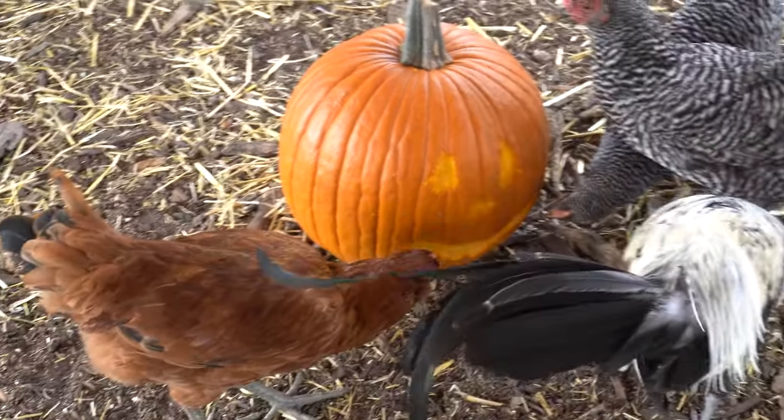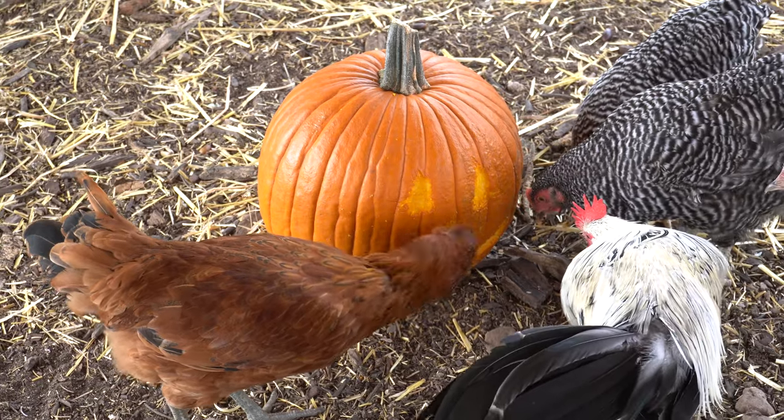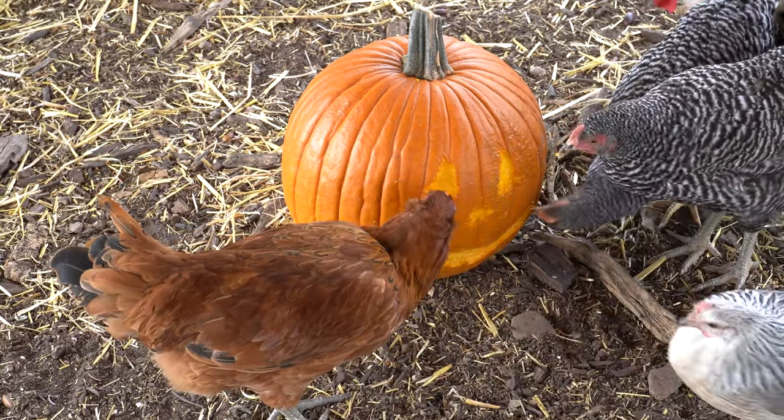I saw a video the other day on how you can get your chickens to carve a pumpkin for you. So I figured I would give it a try because it seemed foolproof and something fun for the kids to try.